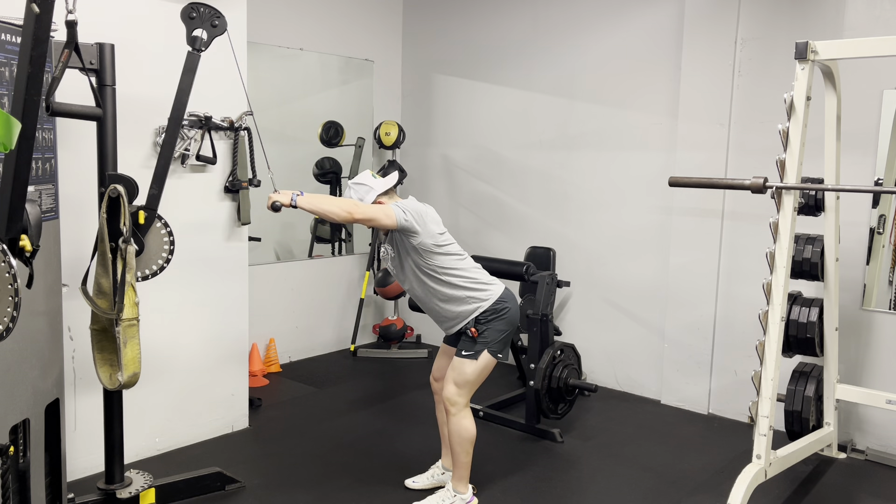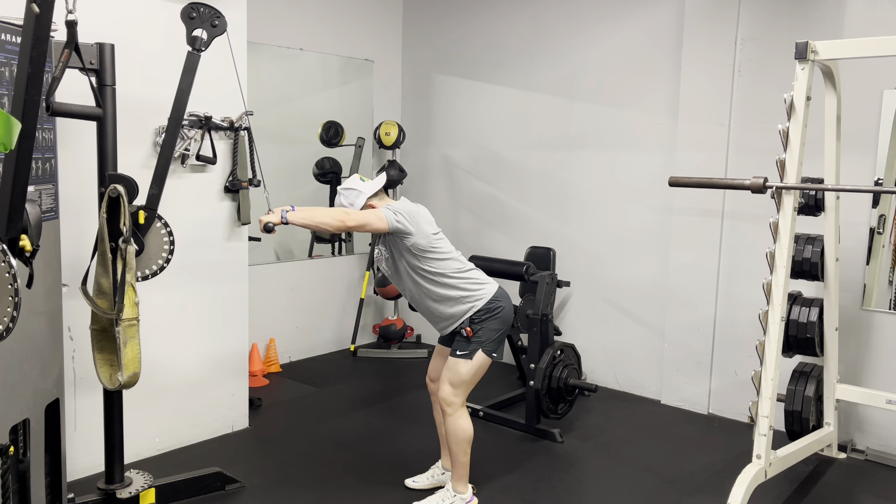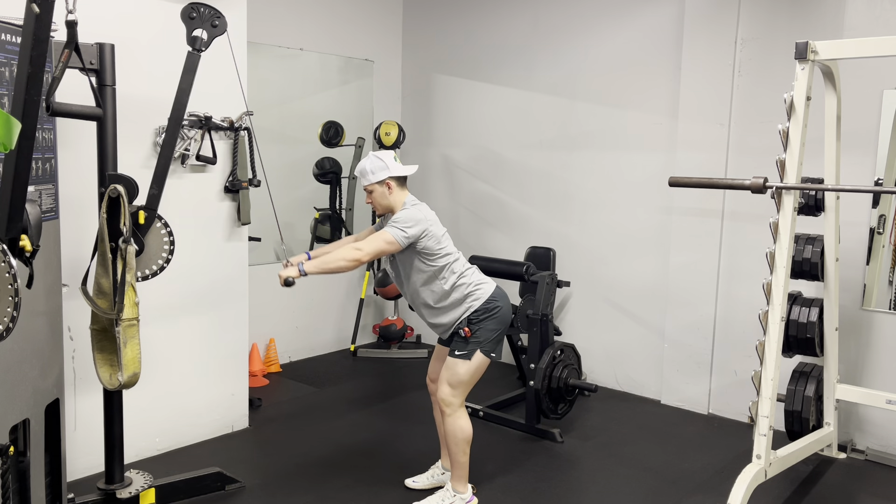A good way to feel some activation in your lats is, as you pull that bar down to your waist, almost think about oranges underneath your armpits, and you're going to squeeze those oranges.